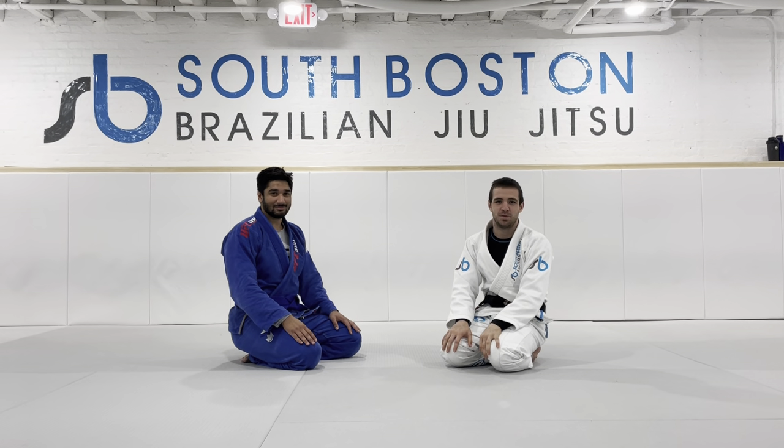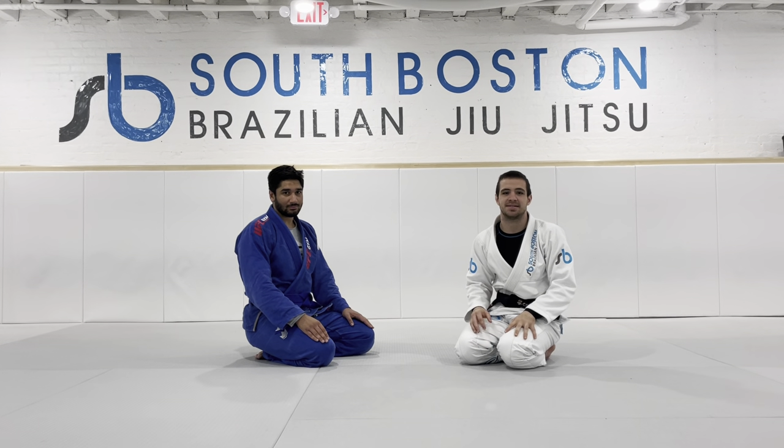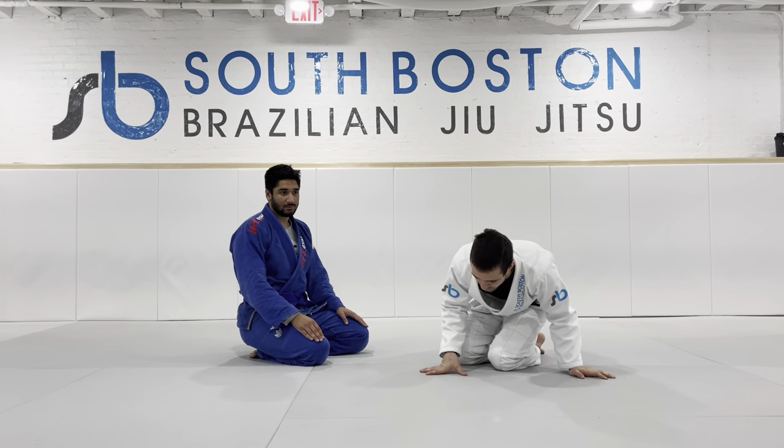All right, happy Monday. We're going to review one of the techniques that we covered this morning, and it's using a hip heist to get into the guillotine position.